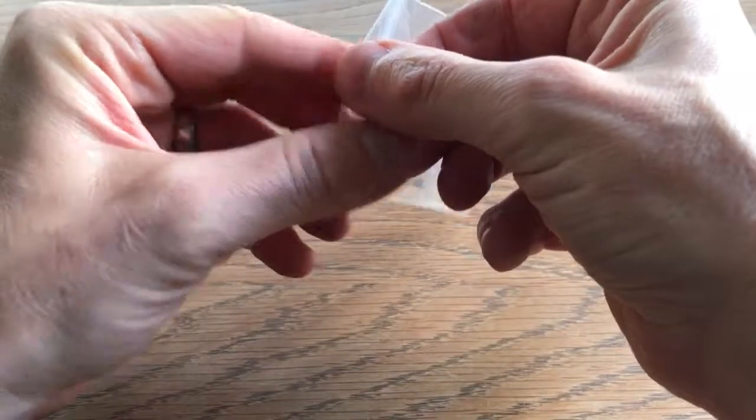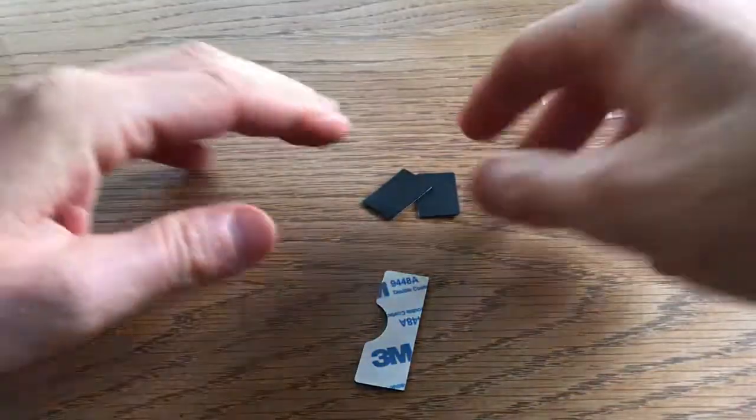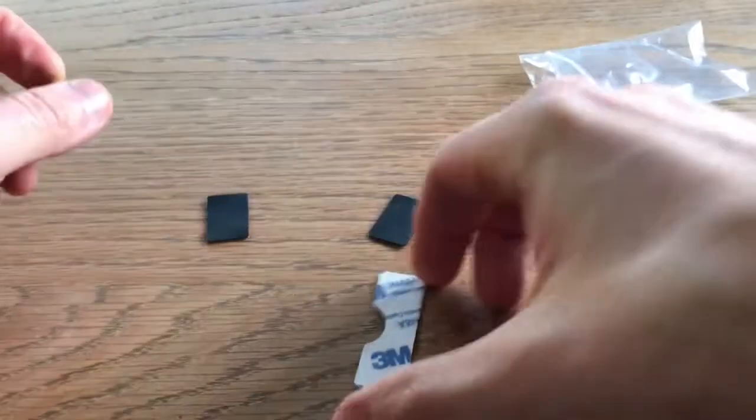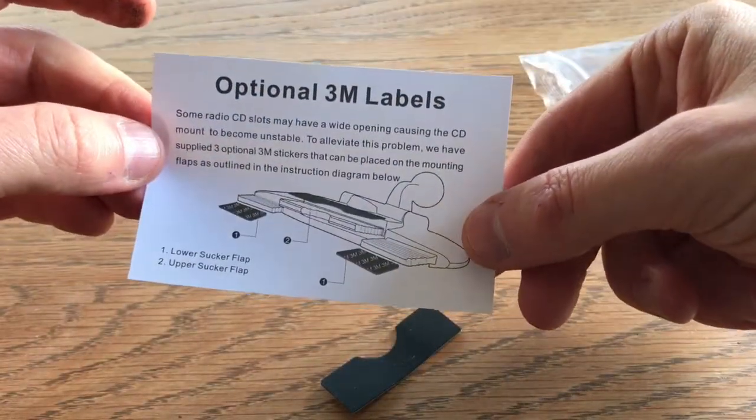We have the said optional 3M labels. Let's get them out: one, two, three. So we've got 3M labels there, 3M labels there, and that's how to put them on.